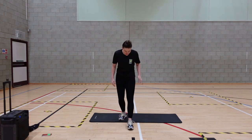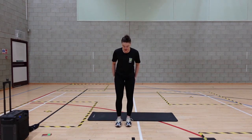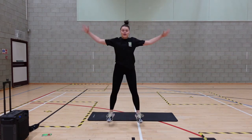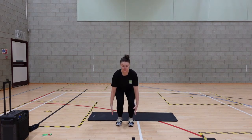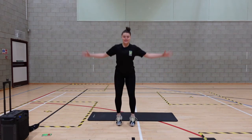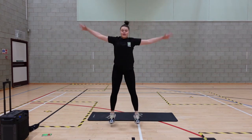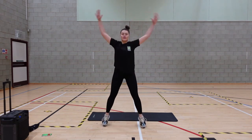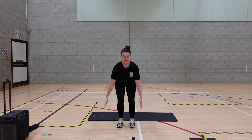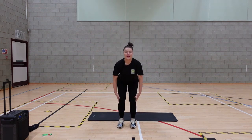We've got explosive jacks now. Take it nice and low in the centre and then we explode it up. Squeeze and lift. Well done, rest it out.